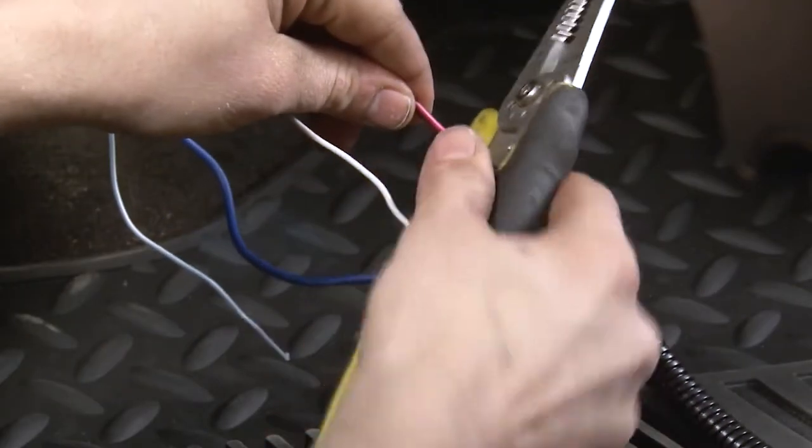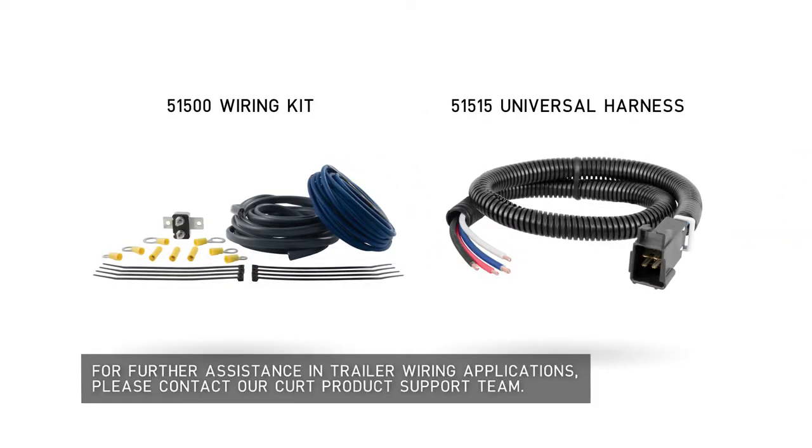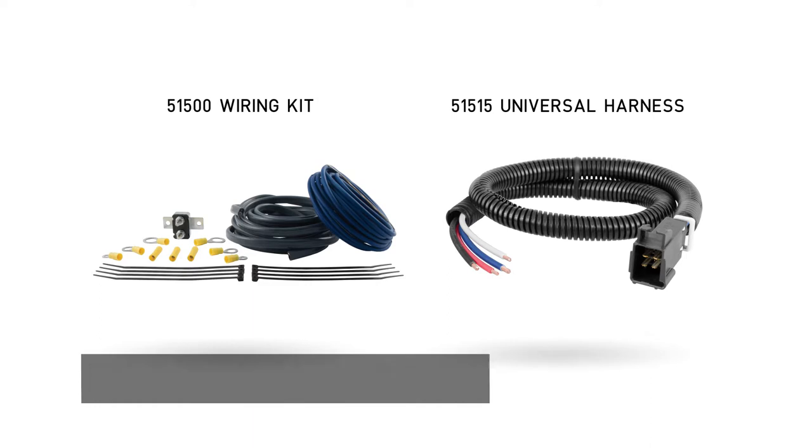If your vehicle is not equipped with a factory tow package, you will need to install the Curt 51500 wiring kit along with a Curt 51515 quick plug with pigtails.